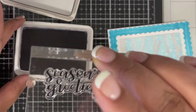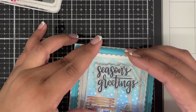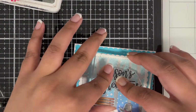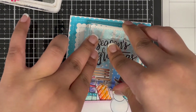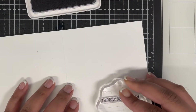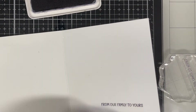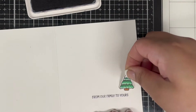It's time to add the sentiment. Since it goes on top of the heat embossing, I'm using archival ink so it stays on the embossed surface. I chose the sentiment 'Seasons Greetings' from the same stamp set and stamped it onto the top part of my background. I also stamped 'From our family to yours' on the inside of the card.